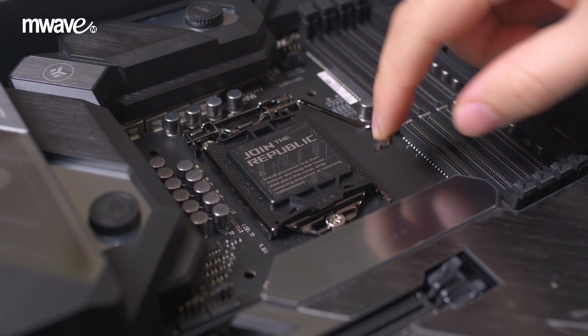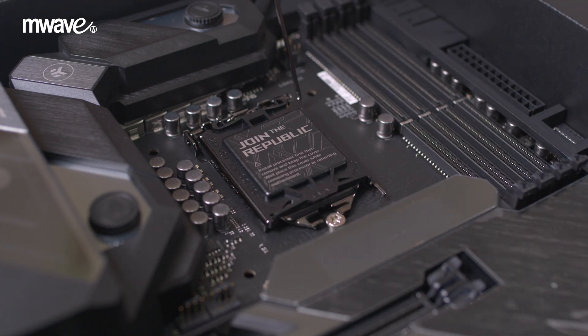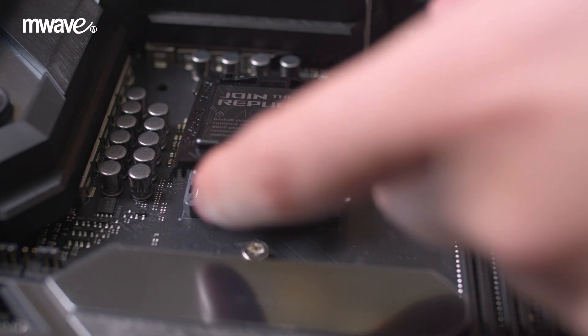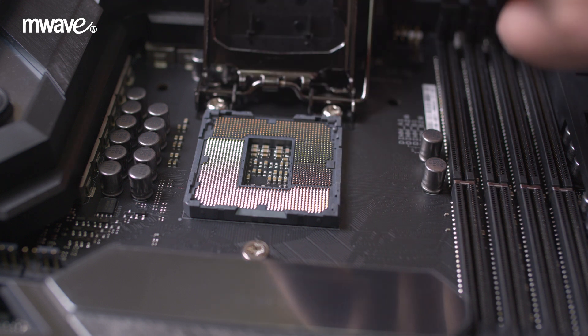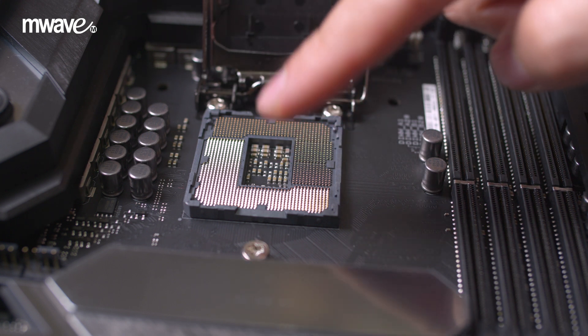Next, you should release the latch on the CPU socket which is on the motherboard. This motherboard utilizes the Intel LGA 1151 socket which also has a retention bracket. This can be lifted carefully once the latch on the CPU socket is released. Your CPU socket should now be exposed and looks something like this.